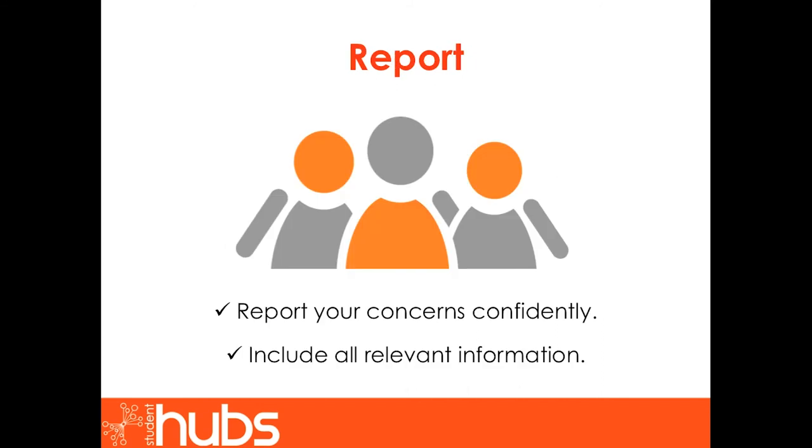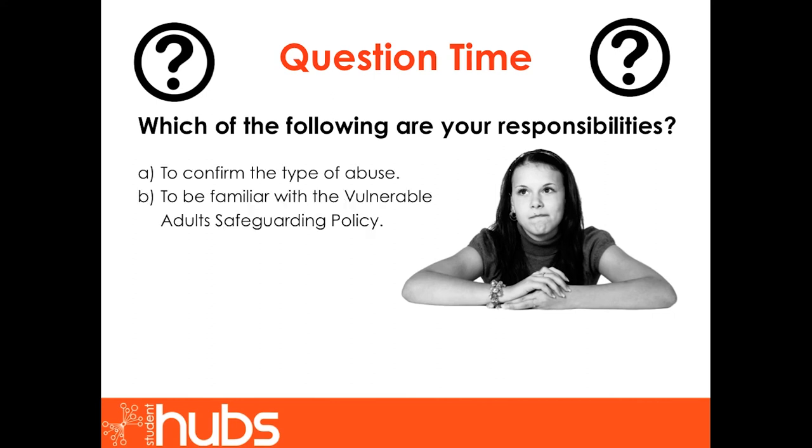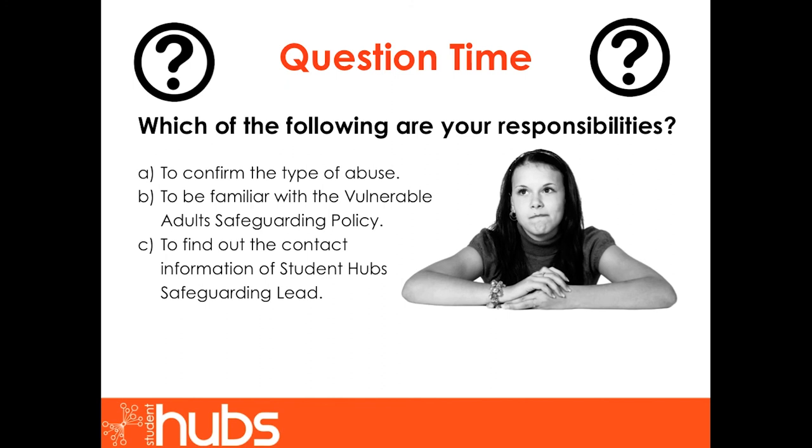Section 3: Report. Do not wait until you are sure — just report what you have seen or heard that concerns you. This section will teach you to report your concerns confidently and what information to include. Question time: which of the following are your responsibilities? A: to confirm the type of abuse. B: to be familiar with the vulnerable adult safeguarding policy. C: to find out the contact information of the Student Hub Safeguarding Lead. D: to decide what kind of help the vulnerable adult needs. E: to report your concerns as soon as they come to your attention.